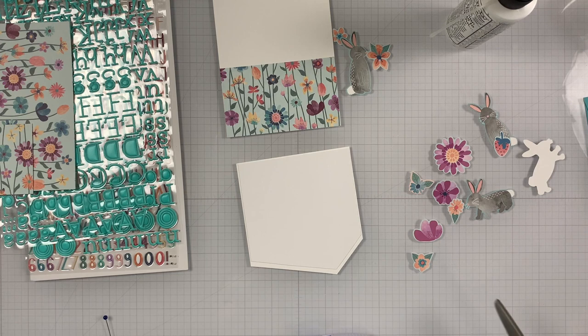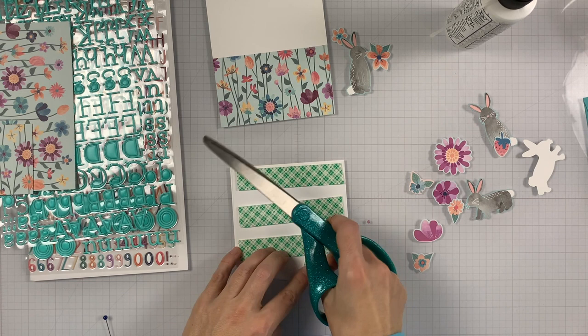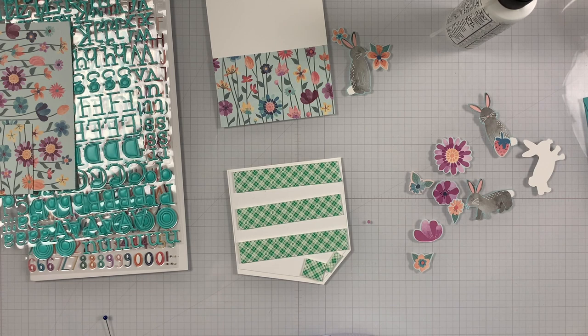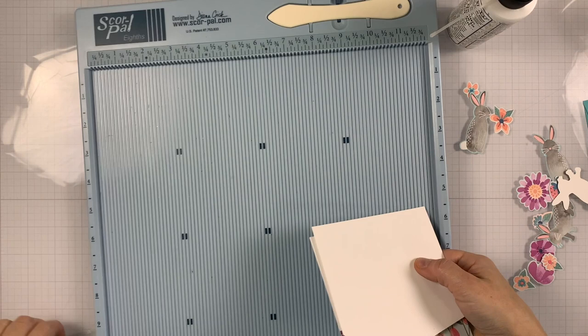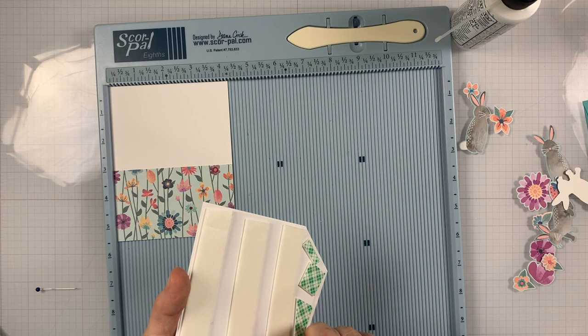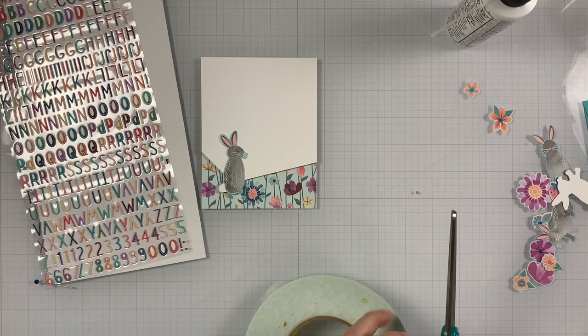Now I decided to add a little bit more dimension, so I'll be using some foam tape. I'll cover that entire back so it's nice and sturdy, and it stays flat even when it goes through the mail in case it gets squished — it will stay nice and flat without bending. I'm using my scoring tool here just for a straight edge to make sure it's adhered nice and straight. Then I'm removing the back of the foam tape and adding it on top.